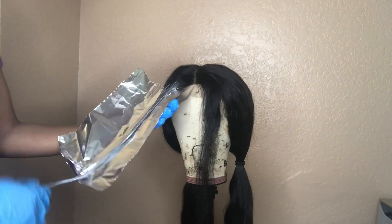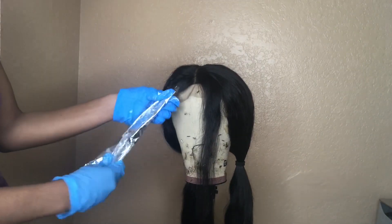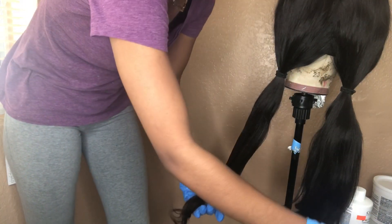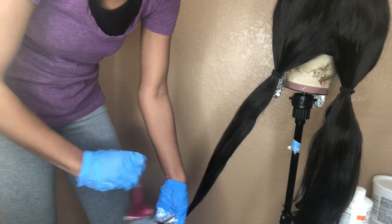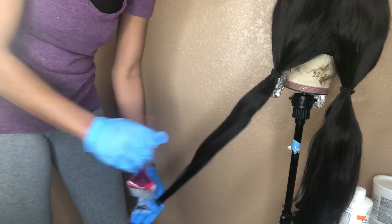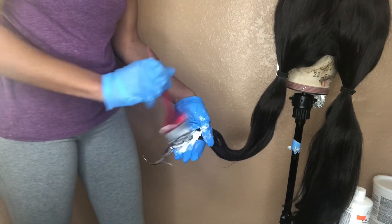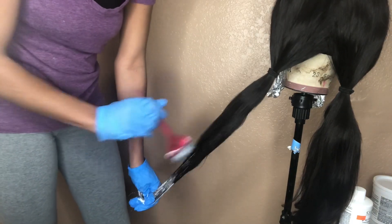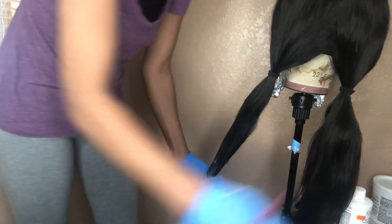Then you're going to grab a sheet of aluminum foil and wrap it around the piece of hair so that it can process faster. So now that we got the two lightest pieces in the front, we're going to move to the ends so that they're processing at the same time, kind of. Use the same downward technique working the hair towards the ends, because that's going to be the lightest. You just move up until we mark our destination of where the lightest of the hair is going to stop. I kind of do that jagged thing just so that it flows easily into the next batch.